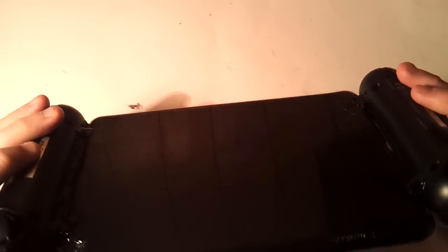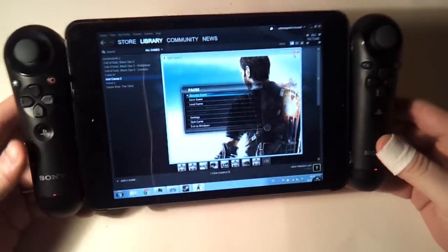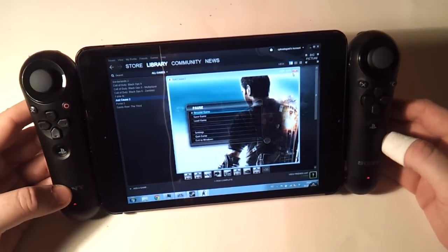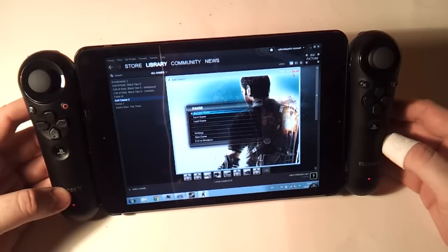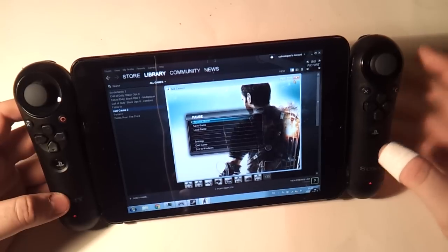This is a standard iPad case with two PlayStation Move navigation controllers glued to it. They're hooked up to my laptop behind me and using a program called Motion Enjoy they have been mapped to different controls.